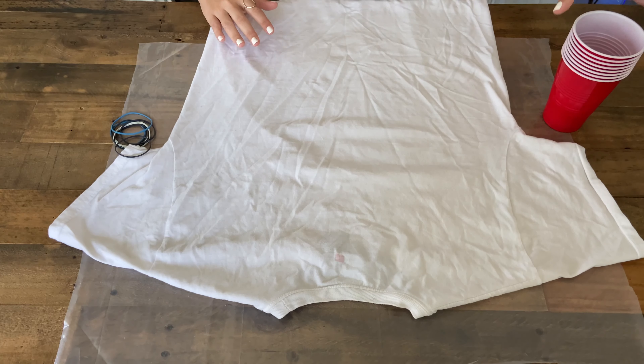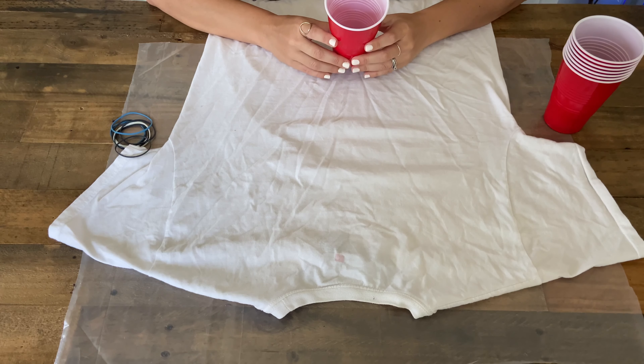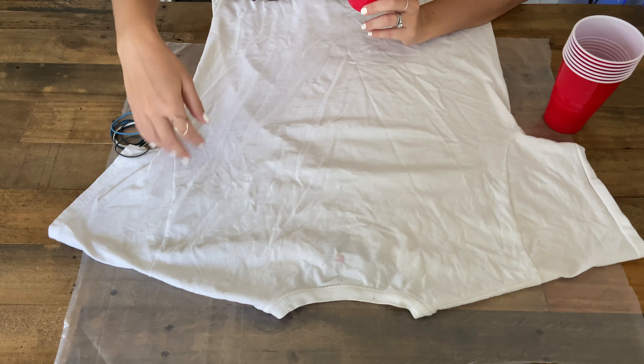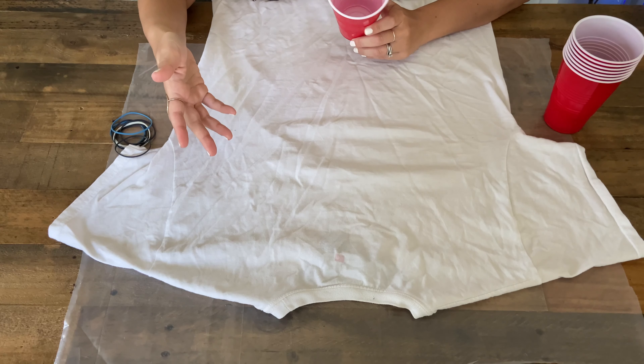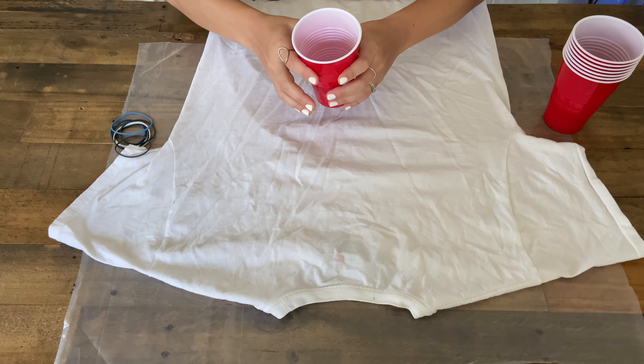First thing you want to do is lay your t-shirt out nice and flat, then go ahead and start putting cups underneath your shirt. This part can be fun because you can put the cups wherever you'd like on the shirt — that's going to reflect where the design will be. You can put the cups closer together or further apart, however you'd like.